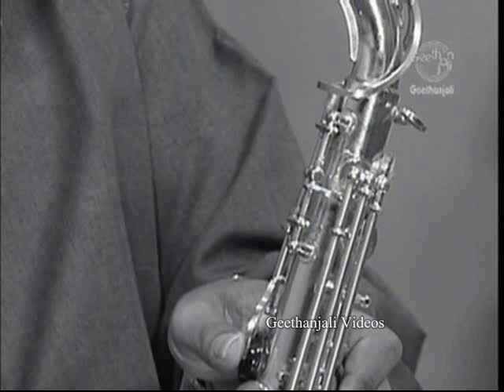While the early saxophone had two separate octave vents to assist in the playing of the upper registers, just as modern instruments do, players of Sachs' original design had to operate these via two separate octave keys operated by the left thumb.